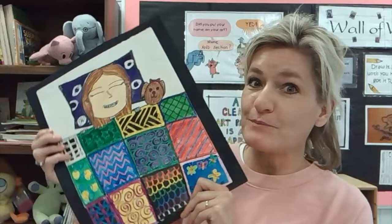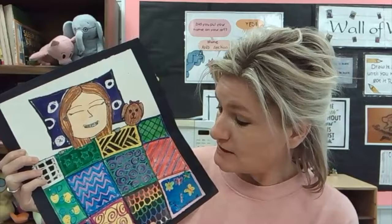Hey guys! Today we are going to do an ERP project based off of Gustav Klimt. He was known for his highly decorative patterns in the fabrics of some of his paintings. We're gonna do a wax resist piece — we're gonna sketch it first and then go from there. So let's go ahead and take a look.